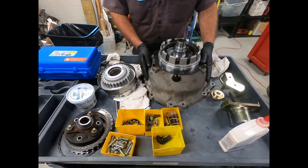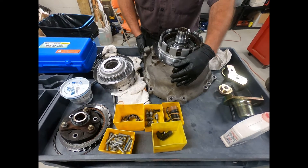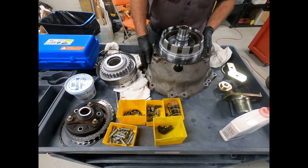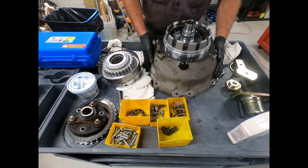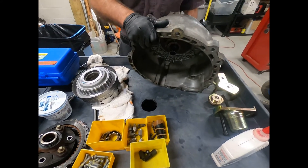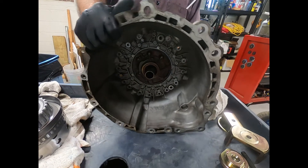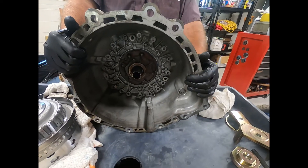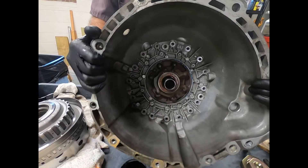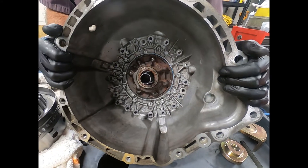Here we have the Mercedes 722.6 5-speed automatic transmission. This is a unit that was introduced around 1996 and was used on a variety of vehicles. This transmission bolts up to Chrysler's V8 engine — this particular one is from a Chrysler 300. Remember that around the 2007-2010 model years, Chrysler belonged to Daimler-Benz.